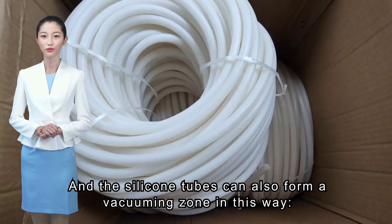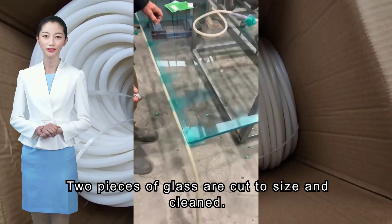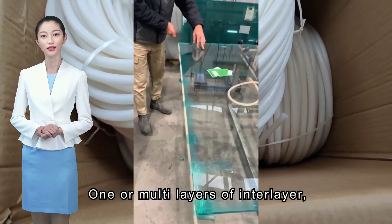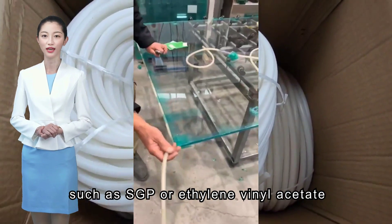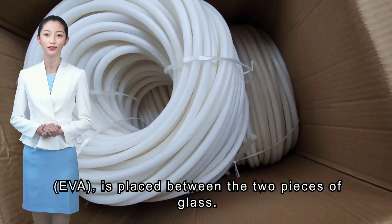The silicone tubes can also form a vacuuming zone in this way. Two pieces of glass are cut to size and cleaned. One or multiple layers of interlayer, such as SGP or ethylene vinyl acetate (EVA), is placed between the two pieces of glass.